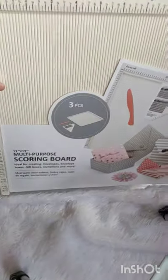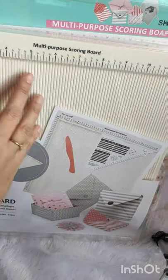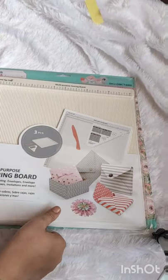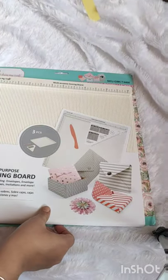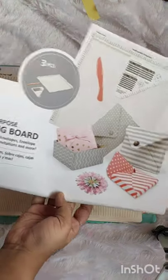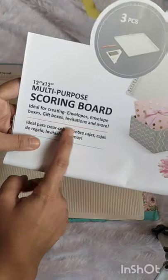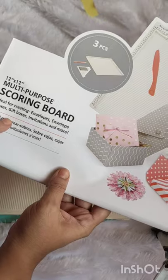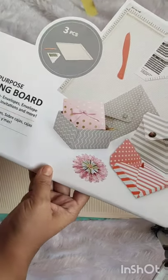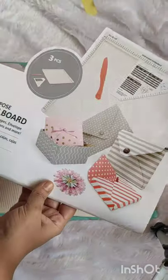I wanted to share this with all crafters who were asking me. This is the Dress My Craft multipurpose scoreboard. The packing will come to you like this — let me open this. This is a 12 by 12 inch scoreboard, as written on it: ideal for envelopes, boxes, gift boxes, and many more ideas you can create.